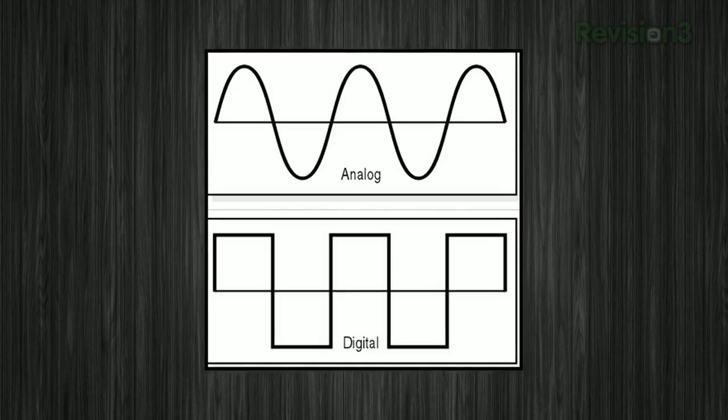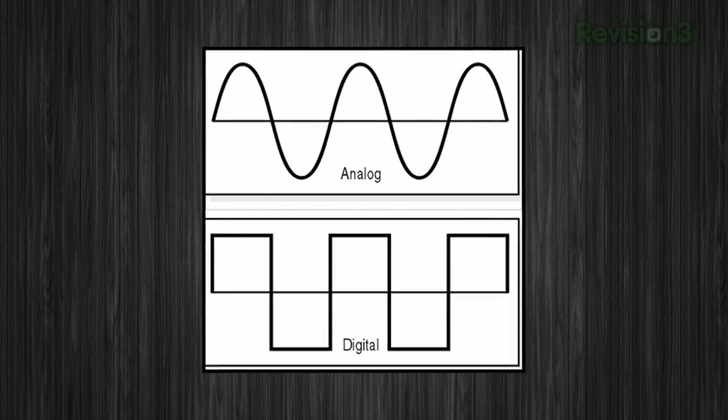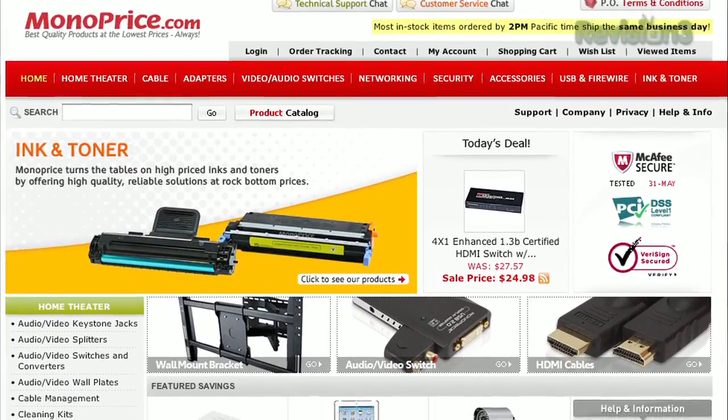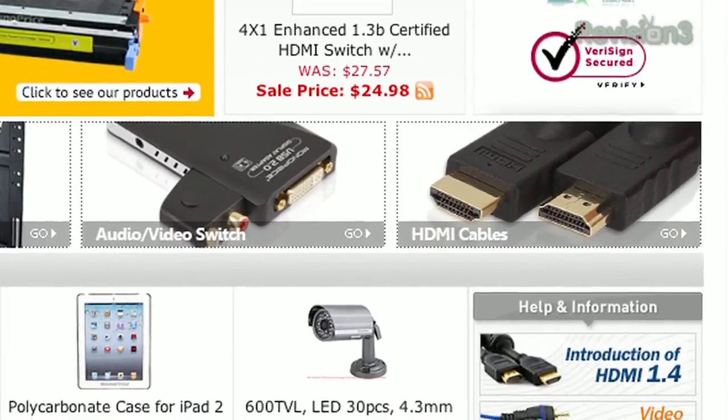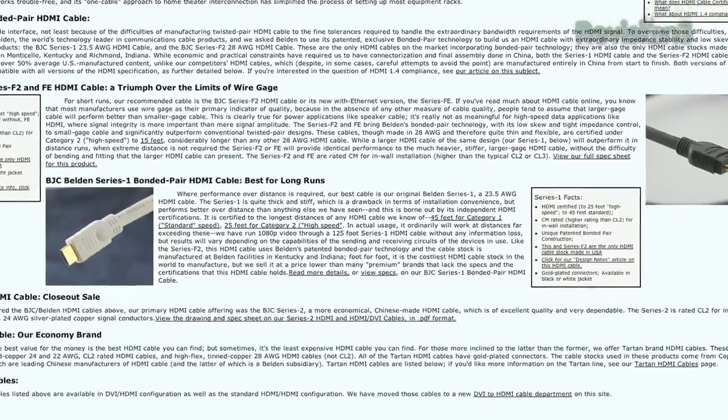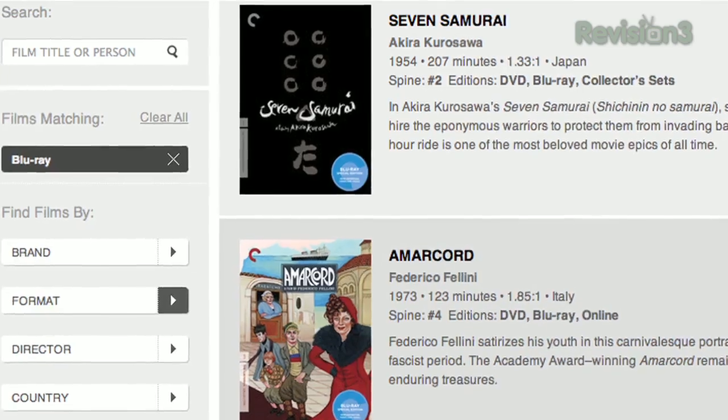HDMI delivers a digital signal, unlike older analog cables. So either you get the sound and images perfectly, or you don't get them at all. Before you buy something new for your entertainment center, head to monoprice.com, Amazon, Newegg, or another vendor, and buy the cheapest cable that fits. Spend the savings on those Criterion Collection Blu-rays.